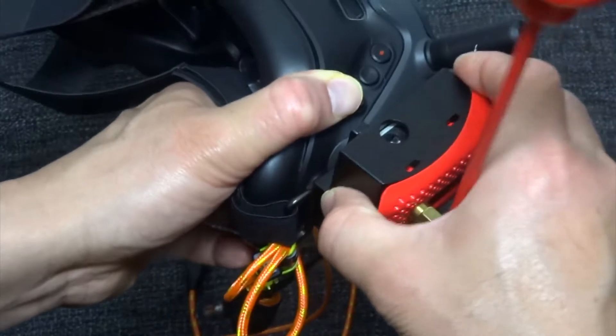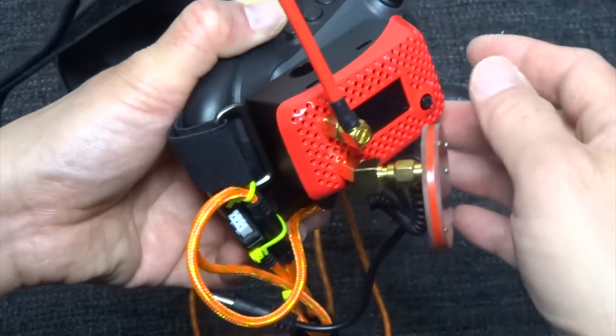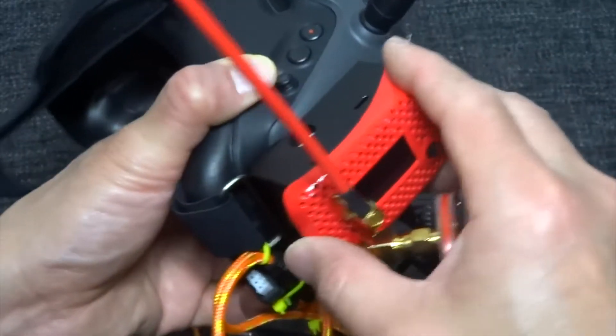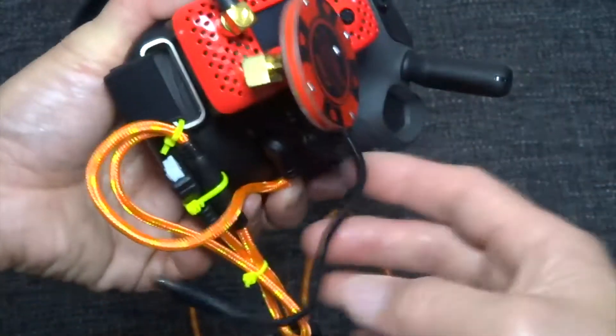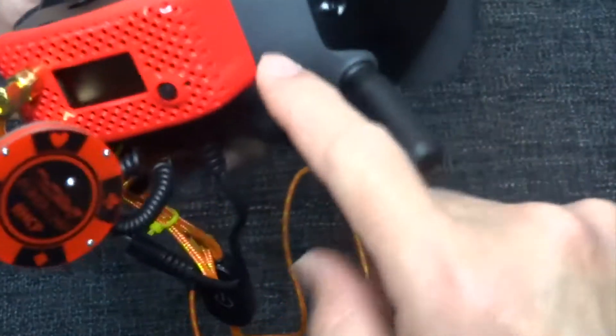...it can slot out quite easily, and you may feel a bit of weight on your head. So if you don't use this very often, just take it off — I think it's much better.